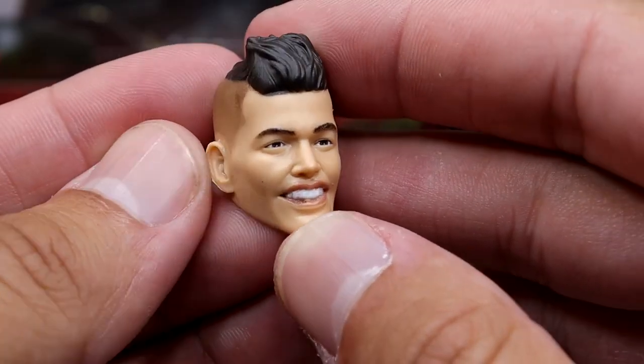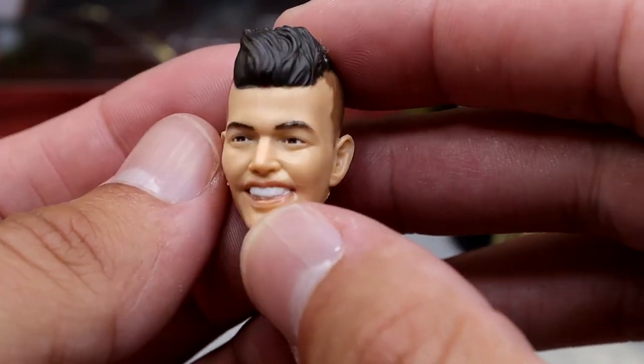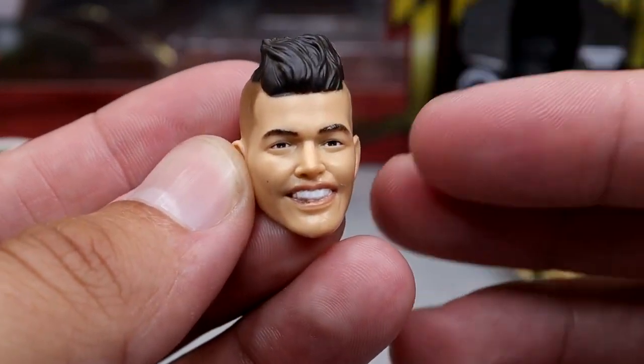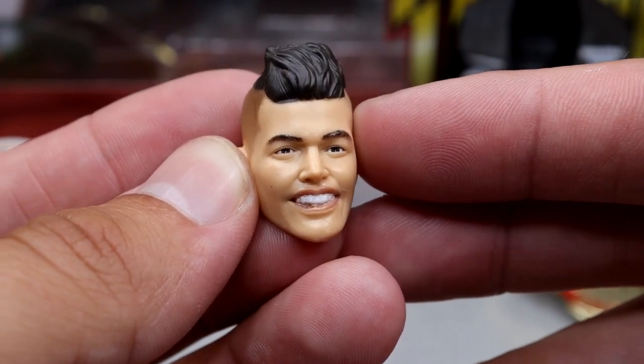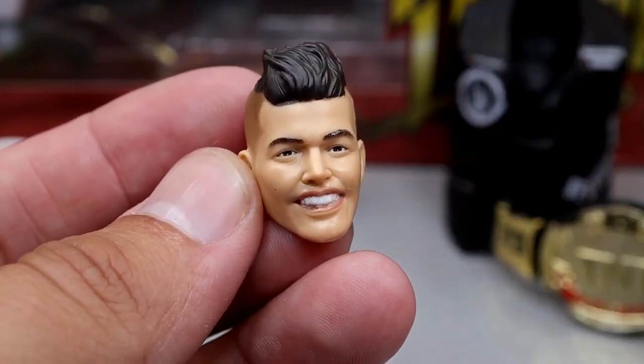Next up we have the smiling head sculpt, and I think this also looks a lot like Sammy Guevara. Again, the fade or the haircut looks really, really good. The smile looks good. I want to say this is a new head sculpt — it might be from the Unmatched Series 5, like the jail suit figure or whatever. But I think this is pretty good. It looks just like the man, so what can you say?